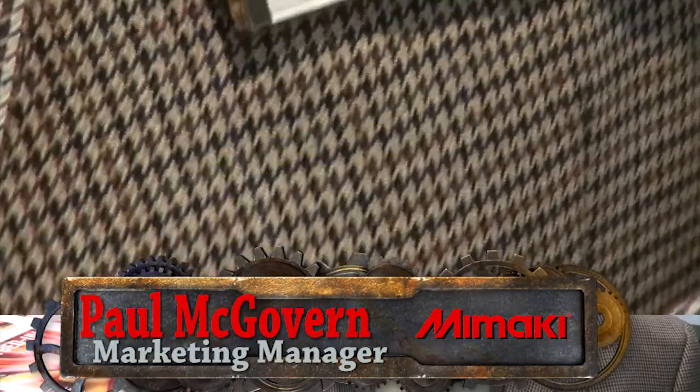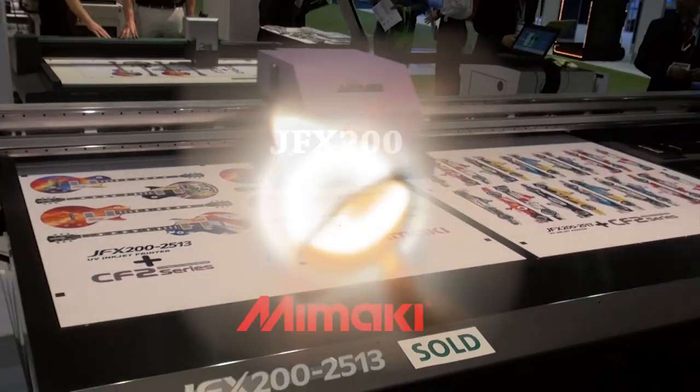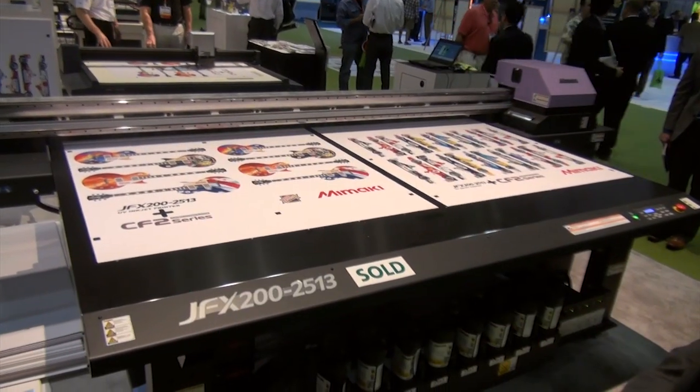Hi, I'm Paul McGovern, Director of Marketing at Mimaki USA. We're about to show you a brand-new printer called the JFX 200, which is an 8x4 flatbed landscape display printer.